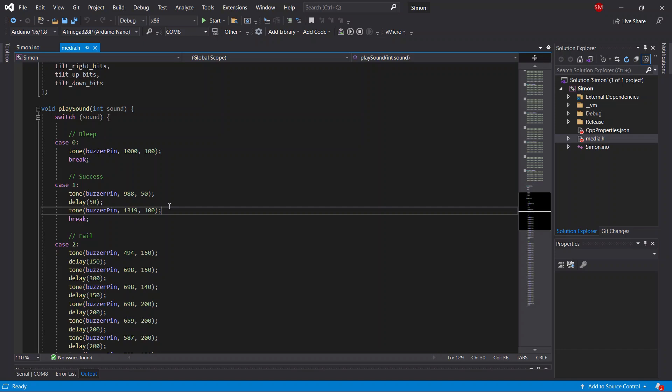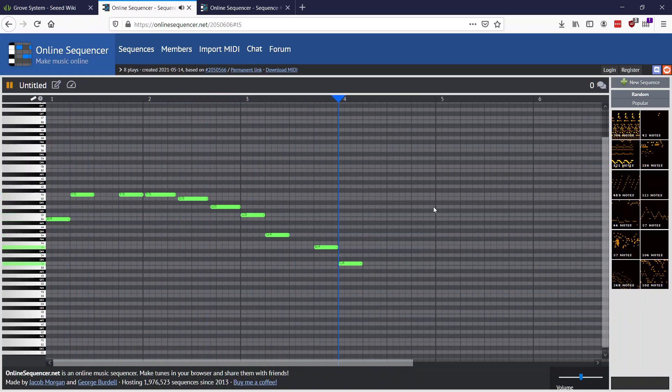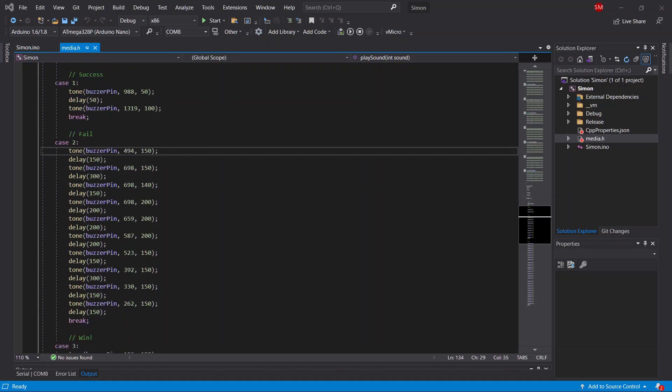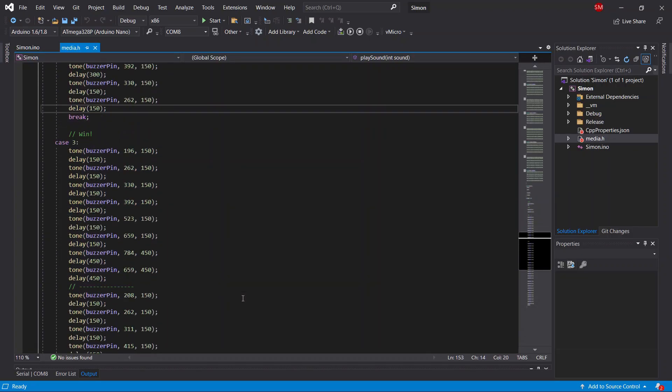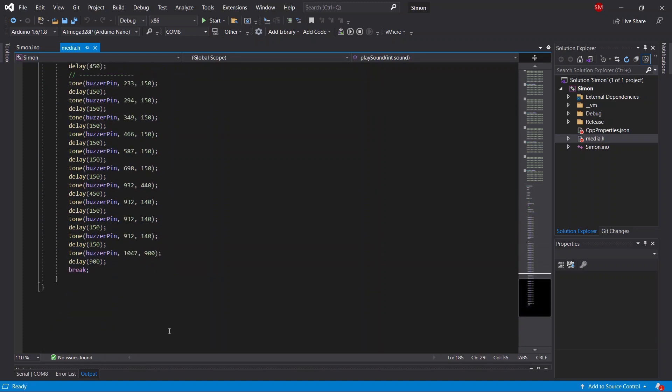For losing the game, I'm going for something more ambitious: the Mario death sound. Looking at that in code, here's the lose music, and here's the win theme — this one did take a little bit of time to type out.